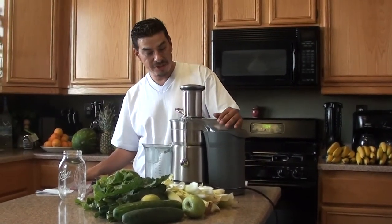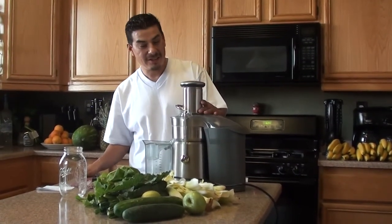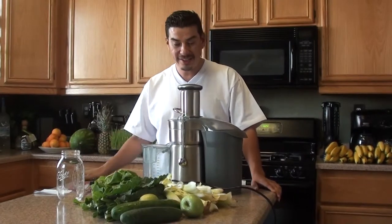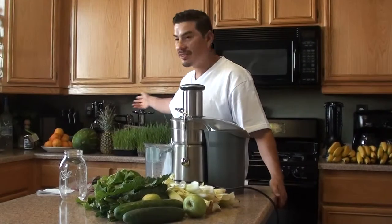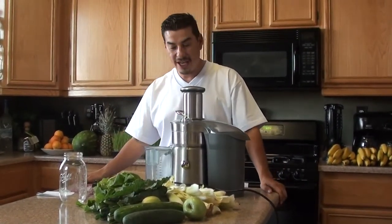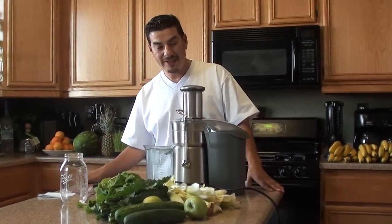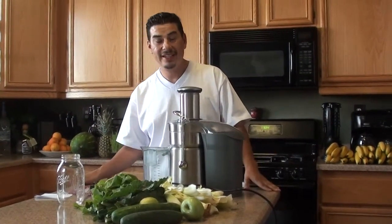First of all, I started out with the Breville juicer because this was the one I saw on the documentary Fat, Sick and Nearly Dead. And this is a great juicer. It's got the high centrifugal force and a lot of watts in it. It does oxidize the juices a little bit, so that's why I did buy another juicer — a slow juicer, the Green Star back there. This one cost me about $299, $300. You don't need to spend that much. I was just at Bed Bath & Beyond today and I saw one for $179 and it's Breville.